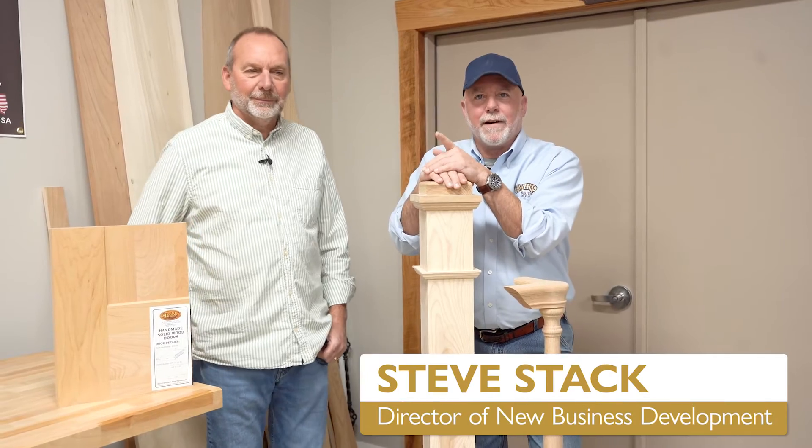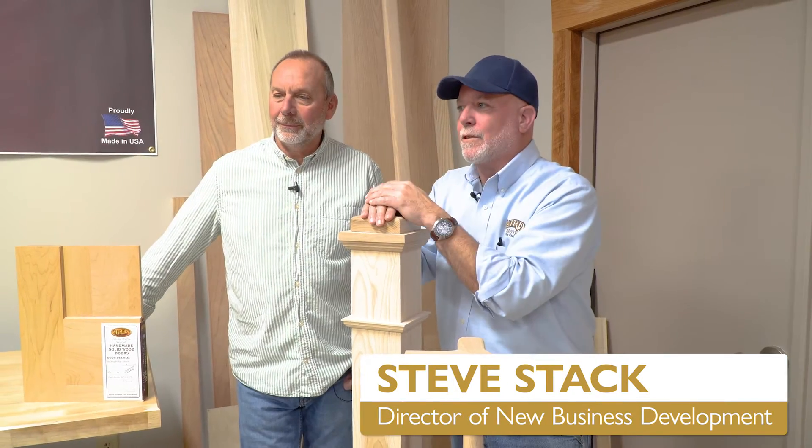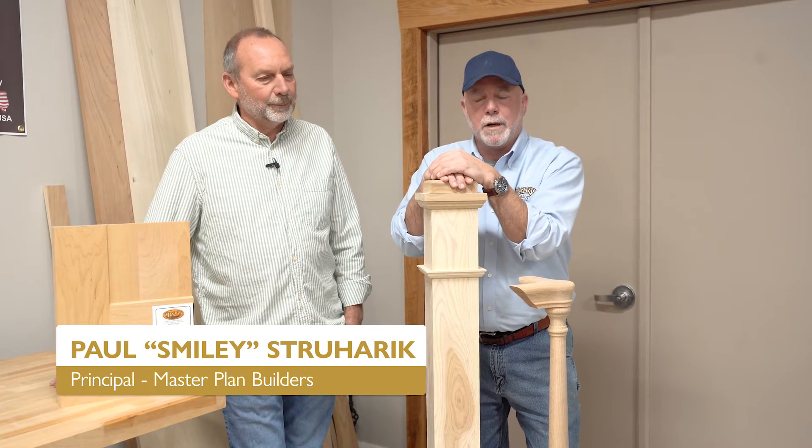Hey folks, Steve Stack, Baird Brothers Fine Hardwoods. Back here at Studio 3B, I'm joined by our buddy Paul Straherich, long-standing partner of Baird Brothers Fine Hardwoods.